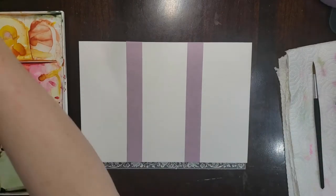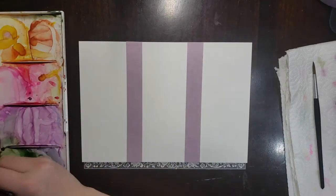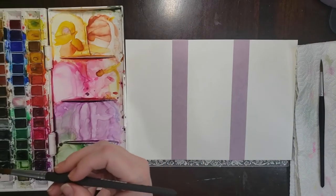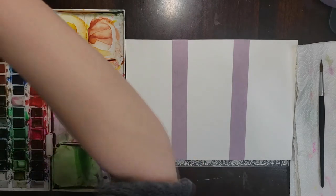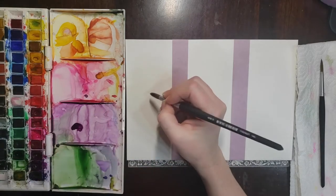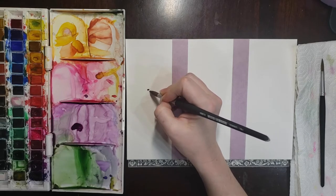I'm gonna mix up some colors straight out of my pan set today. I think we'll do three different designs, very different shapes, but we'll stick with the same color palette on all three so that we've got some consistency between the three bookmarks. So first I'm gonna start with some mauve and to make this pattern — it's kind of a floral pattern.